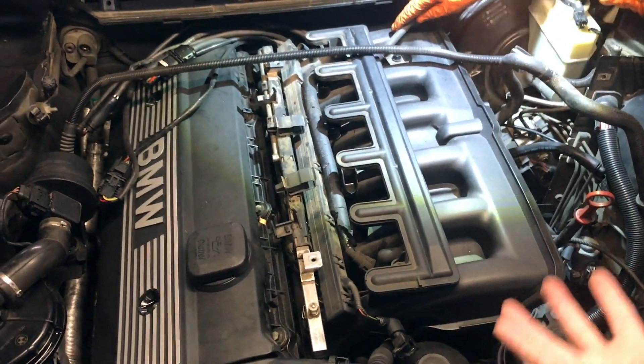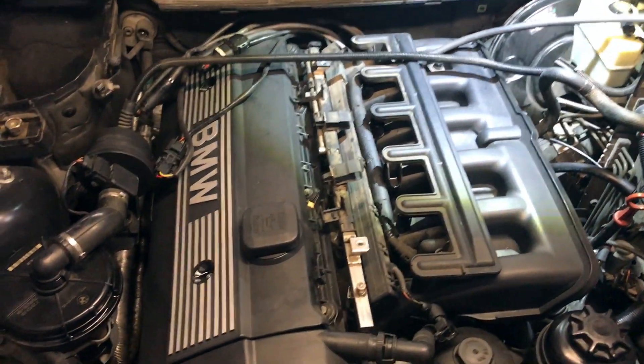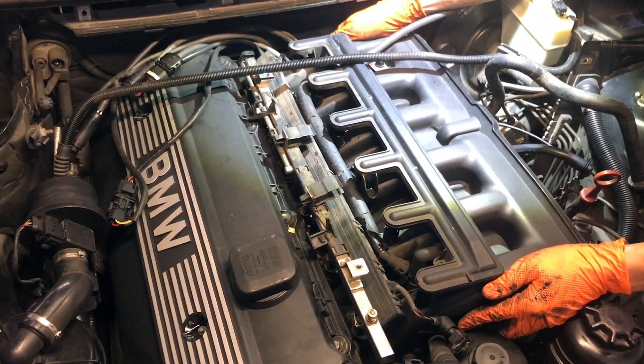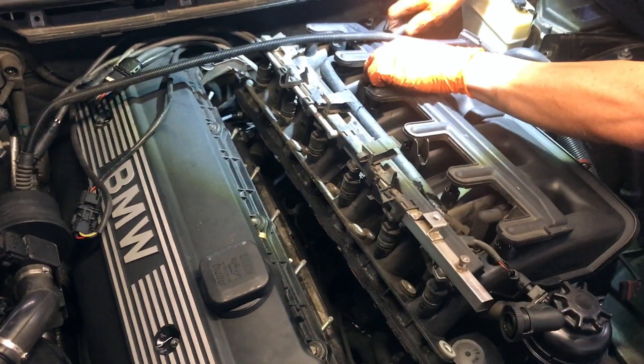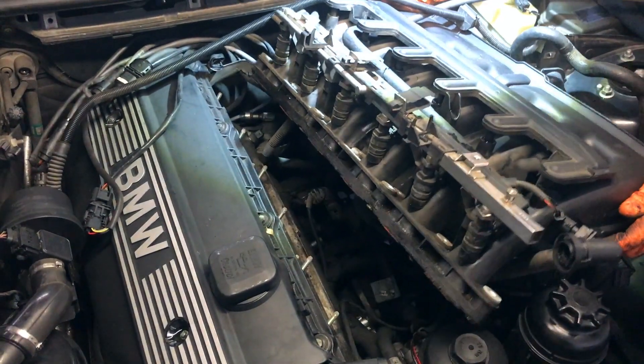Now we have everything disconnected from underneath and the fuel rail is undone. Disconnect the battery obviously if you're going to do that. This isn't a how-to video - this is just information only. Danny is pulling the intake manifold off; you can see we left the injector rail on there. This car is old so we don't want to touch any of that stuff unnecessarily.